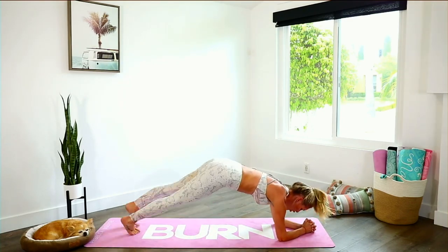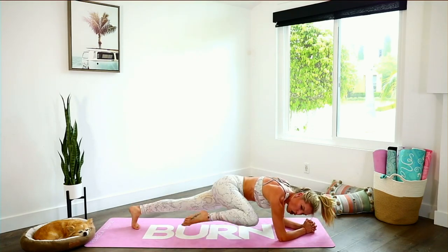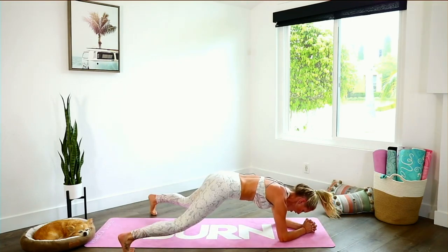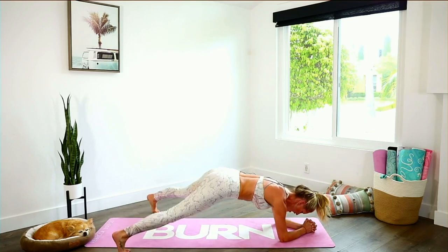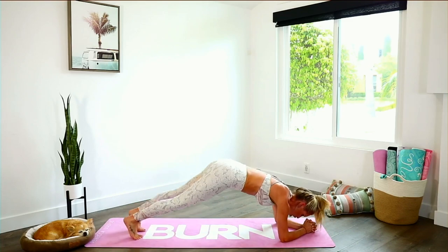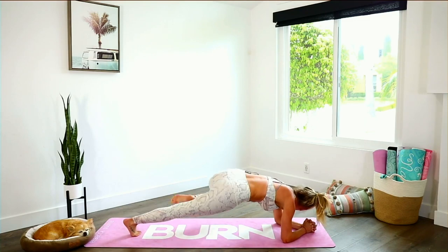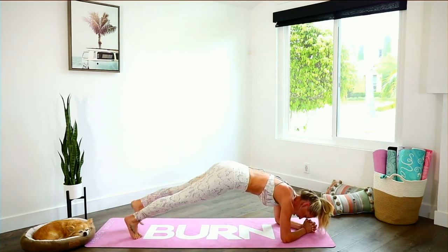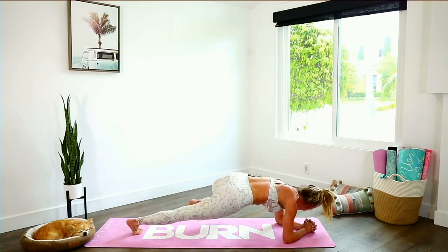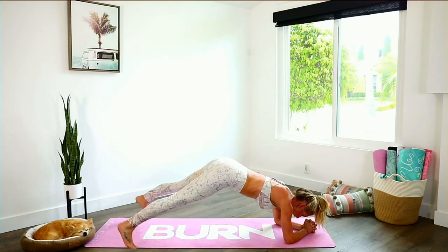Nice and strong. What are you made of today? You are made of more — you are made of conquering this workout, no matter what. In and out, squeeze. Give me five more — four, three, smile through it, two, and the last one: one, two, in and out and hold.